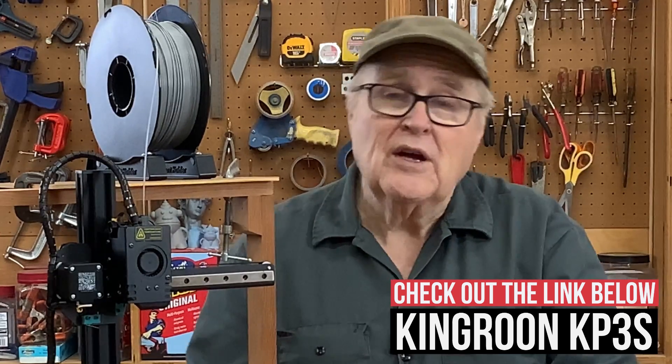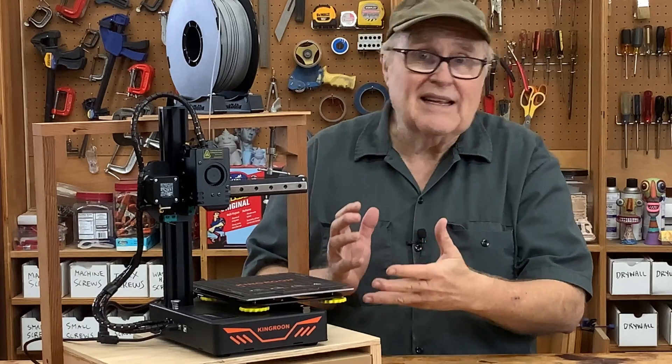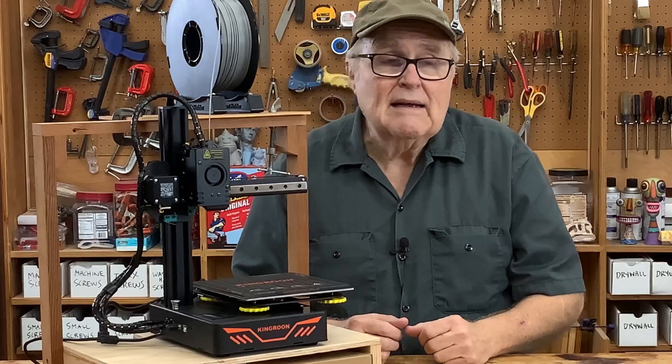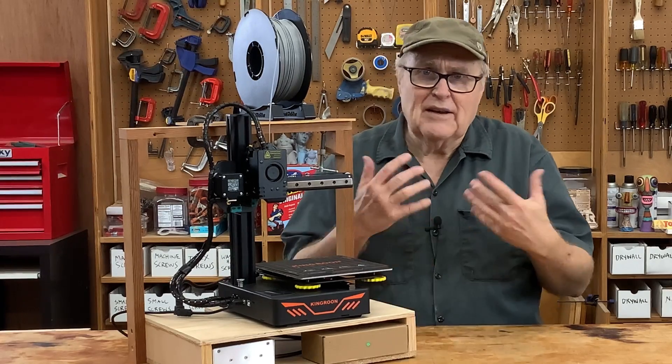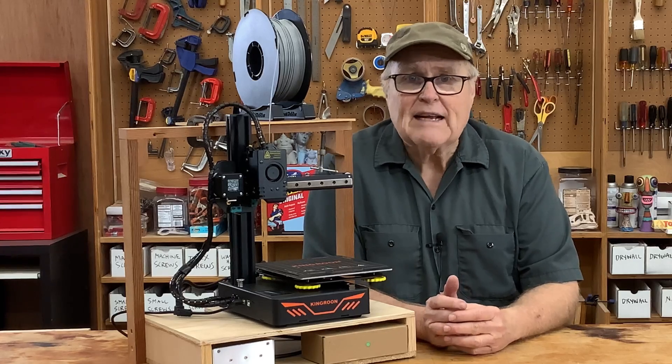My original plan was to take it out of the box, put it all together, set it up, and see if I could get it printing — with no idea of all the steps that would be involved. And then maybe, once I knew what I was talking about and actually had some experience with it, I would do a project with it on the channel.